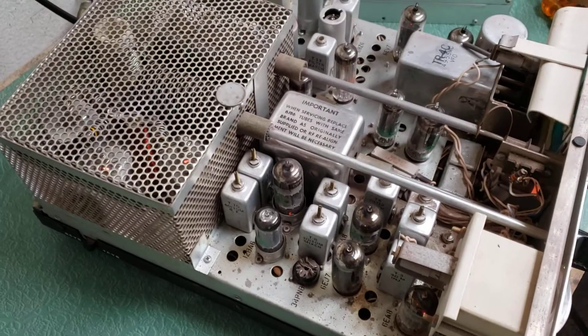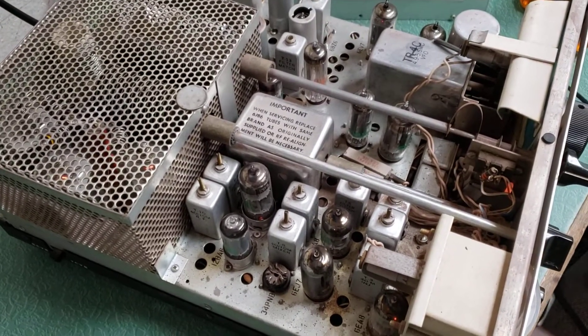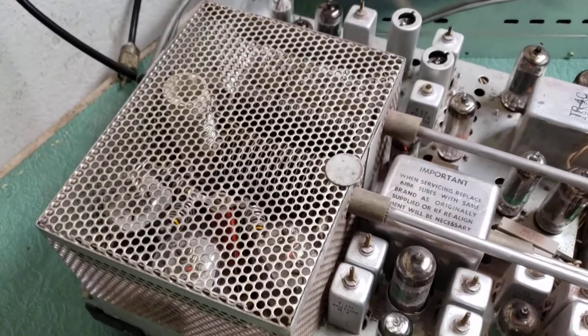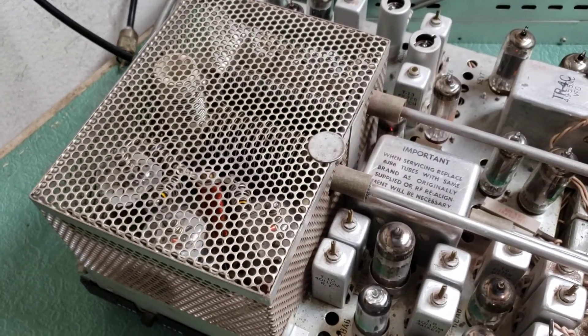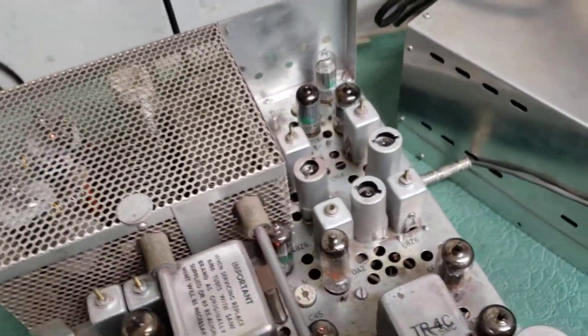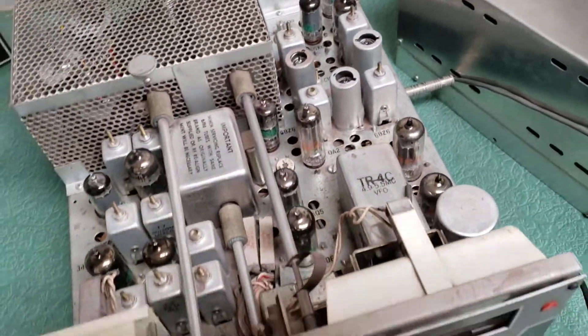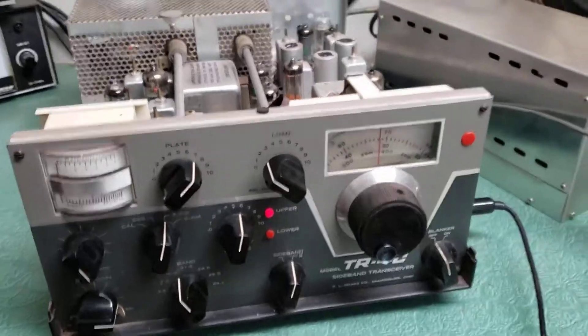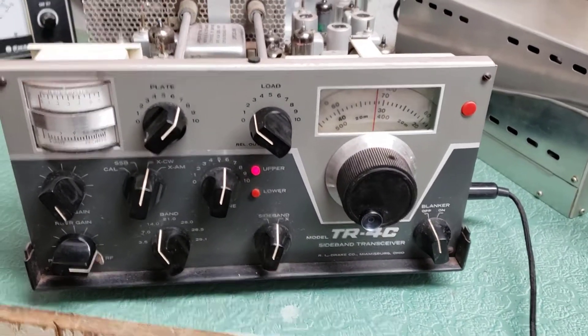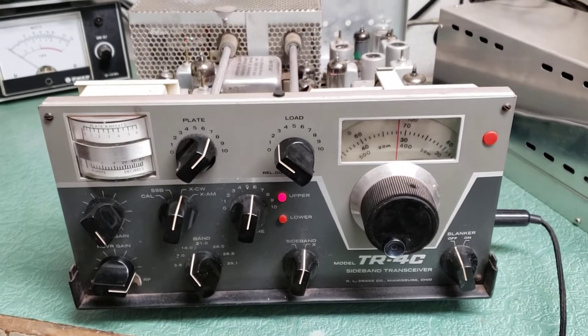The tube compartment looks good. It has three 6JB6s — I believe that's what those are in there — and there's all the rest of them. This is the front panel again here. I'm going to go ahead and give it a quick key up.